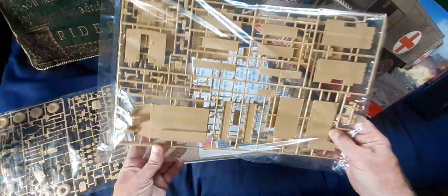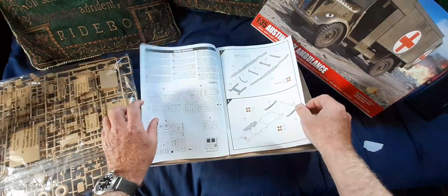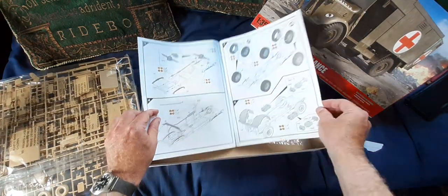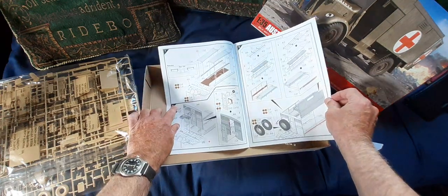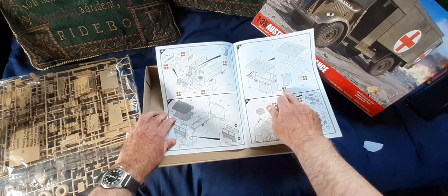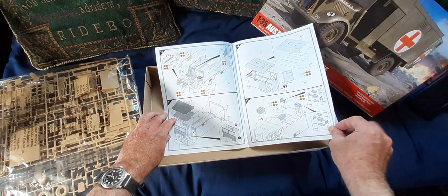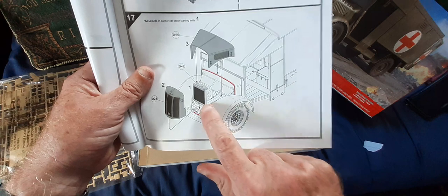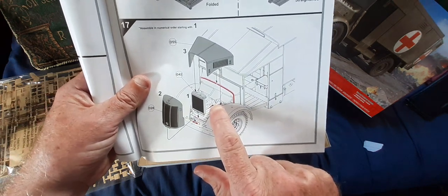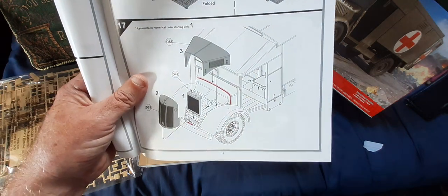The body is moulded quite nicely and the instruction sheet is very straightforward. It's just crying out for more detail, and the rear doors can be glued in the open or closed position — they're not hinged. Unfortunately, while you do get a radiator, there's no underbonnet engine details, which is a shame. The bonnet is in one piece, but you can no doubt cut it to make it open, though there's no engine.